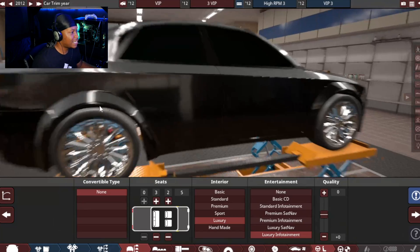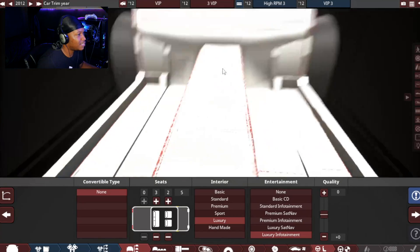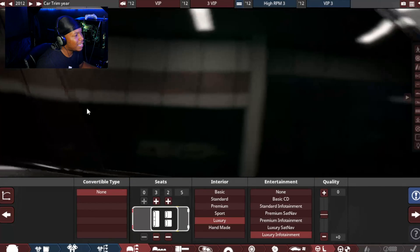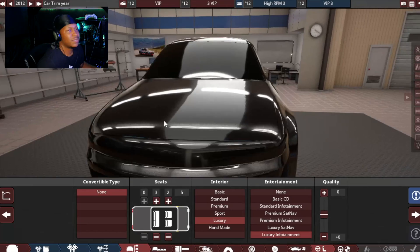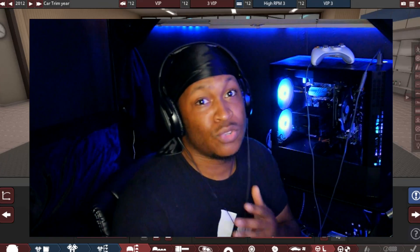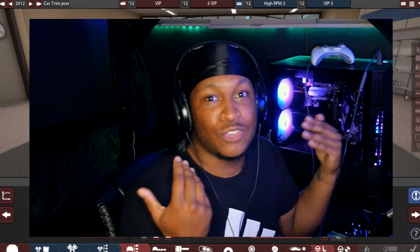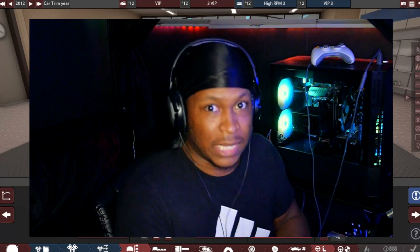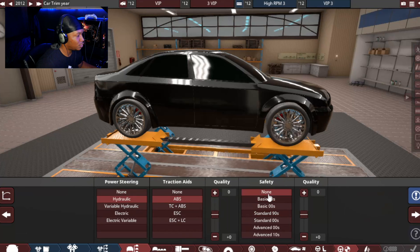Luxury infotainment. Now, this is not putting an interior in the car, and you guys can let me know if you want me to start doing interiors. I feel like it takes a long time to do interiors for something that you won't even see. If you guys want me to do interiors, I'm more than happy to do it — y'all just have to let me know. I'm just trying to do what you guys like while enjoying the game at the same time. So hydraulic power steering, ABS, no safety.